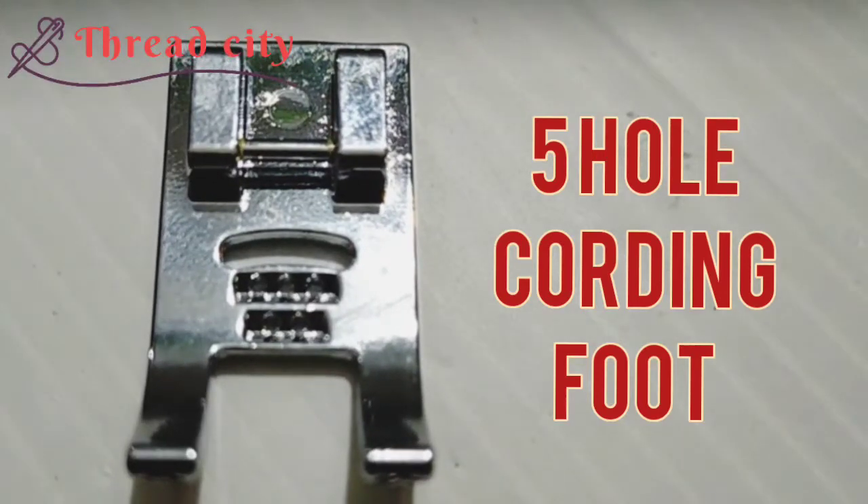Hello everyone, welcome to the 5-hole cording foot. Please subscribe to the channel and hit the bell button.